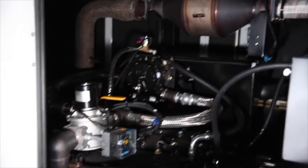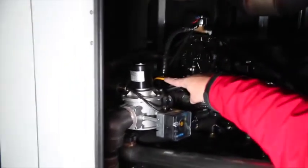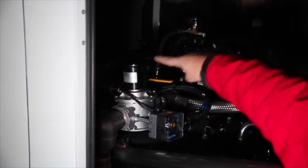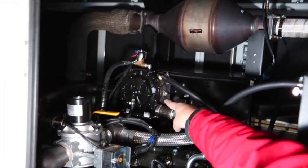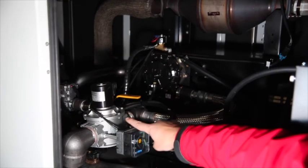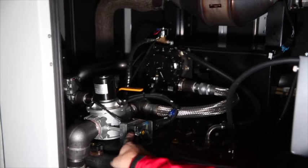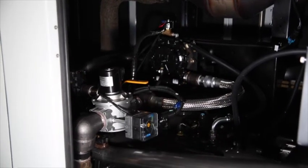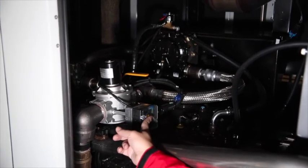A dual-fuel generator set has three principal components working together. First, there is the NG lock-off valve. Next is the black-round LP vaporizer with the small LP lock-off valve, seen here, located above the vaporizer. The third item is the minimum pressure sensor. The sensor can be adjusted, but it should not be adjusted without consulting Hi-Power, because it has already been preset at the factory to operate at the required 9 inches of water column.